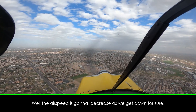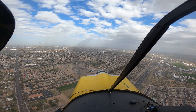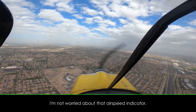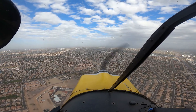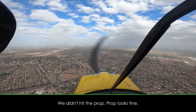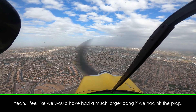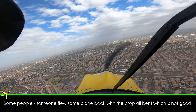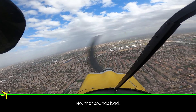Well, the airspeed's going to decrease as we get down, for sure. No, I was already full power when we were trying to take back off again. I'm not worried about the airspeed indicator. We didn't hit the prop — prop looks fine. I feel like we would have had a much larger bang if we hit the prop. Probably wouldn't be running still. Someone flew some plane back with the prop all bent. Which is not good — you don't do that.